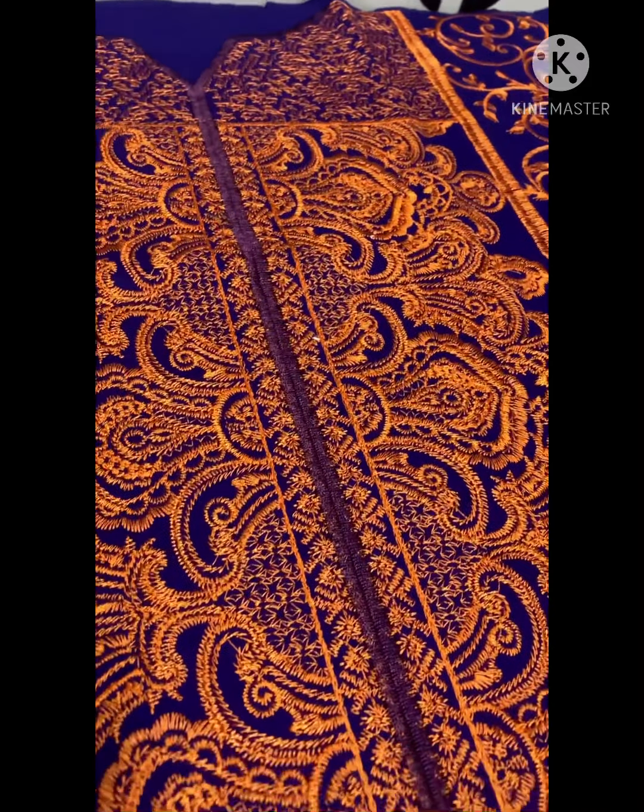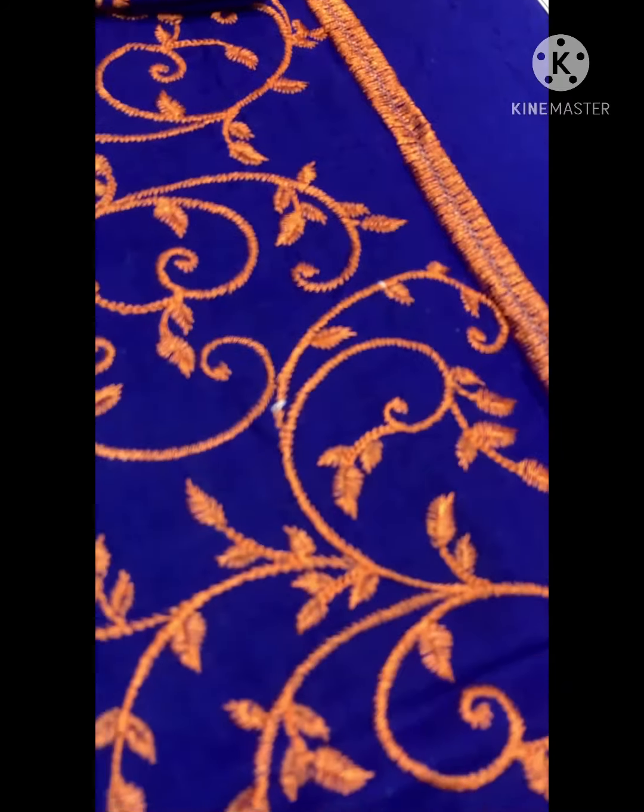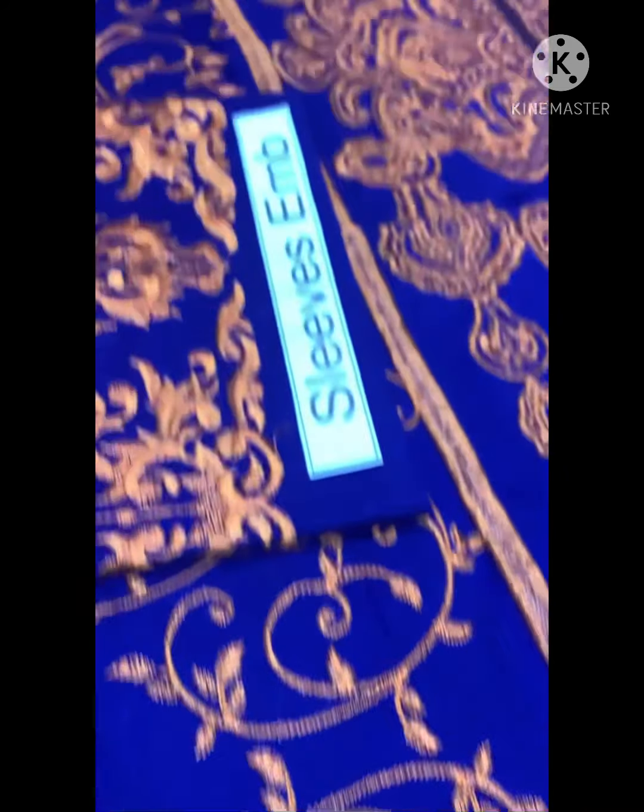Neckline is full heavy embroidered, it is full of wear, the sleeves as well.